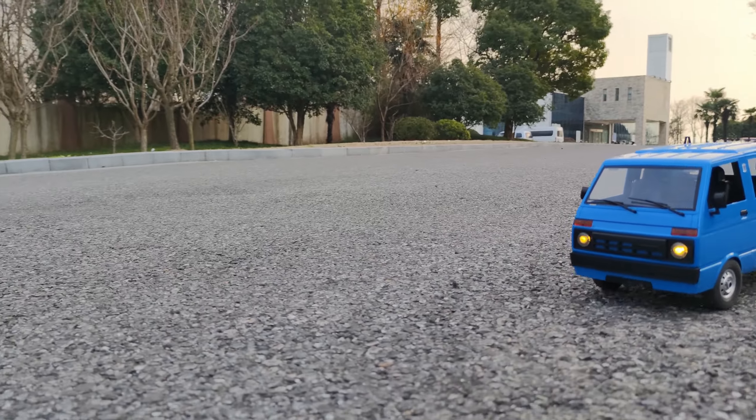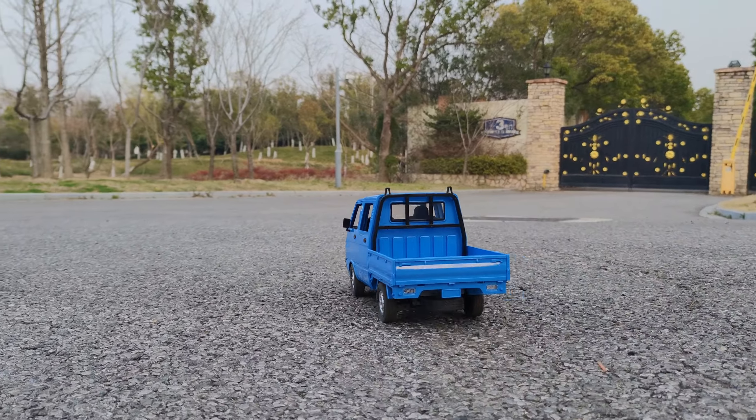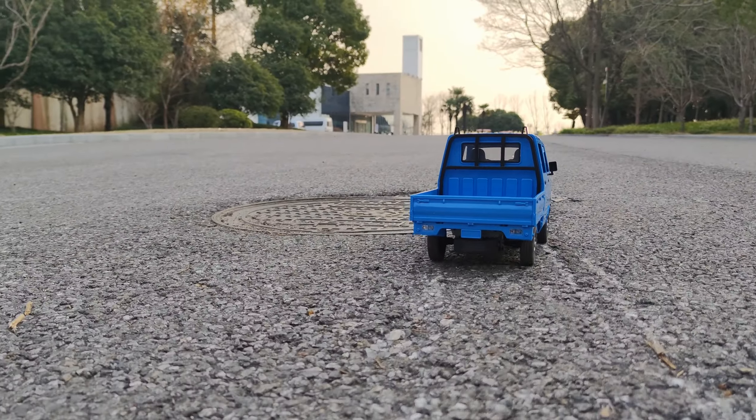It certainly looks very nice in scale. Right, I think that's enough for our outdoor test, so let's go back to the studio.